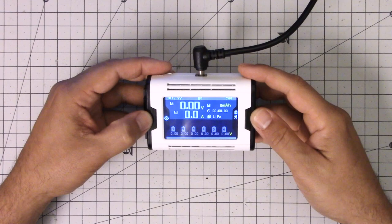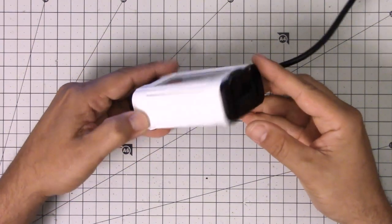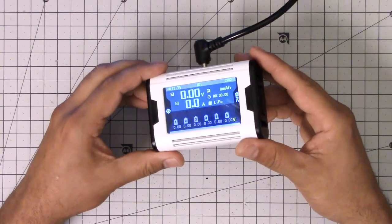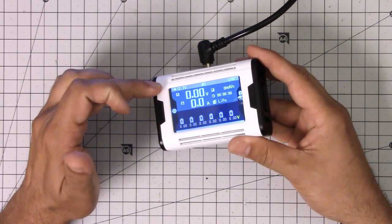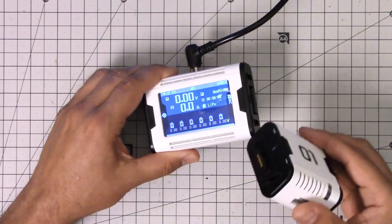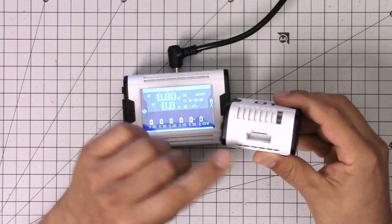This is the Charsoon Magic Charger, and actually this is not the whole charger. If you look at it, you'll see that there's nowhere here to actually plug a battery in. And that's one of the clever things about this charger — it's modular. This is the base unit for the charger, and it's where you do all the controls and commands. Then you can get multiple little — they call them cubes — little modular units that attach to it.